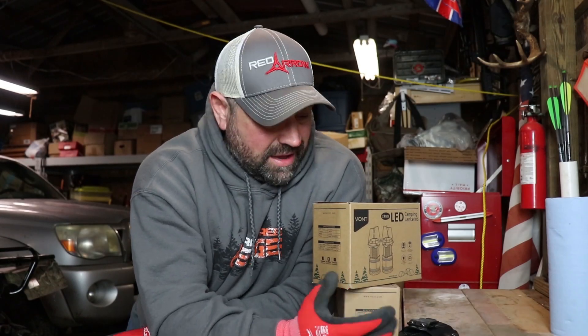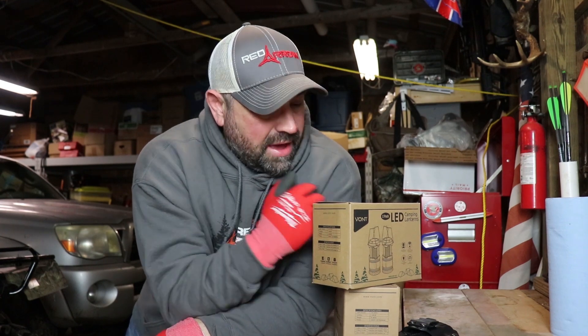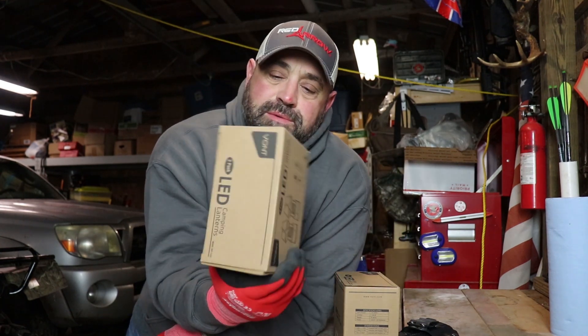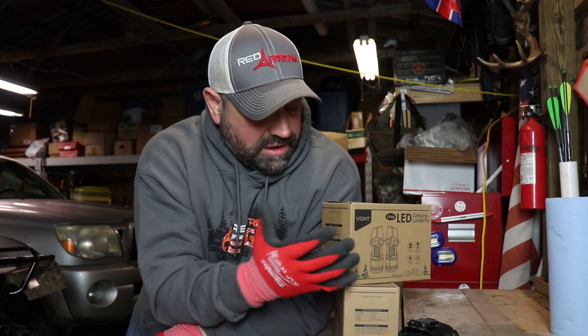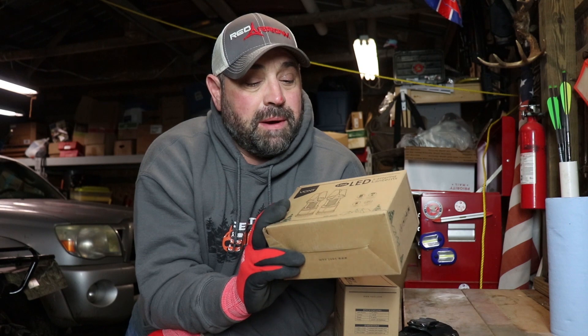Hey guys, Steve here from the Cook Family Homestead. I'm out in the garage messing around and I thought I would — I have these two packs of lanterns I've picked up and I've never really opened them up or tried them out, so I figured I'd open them up today.